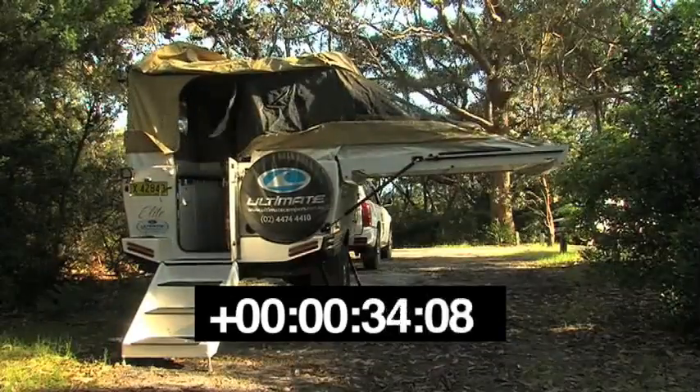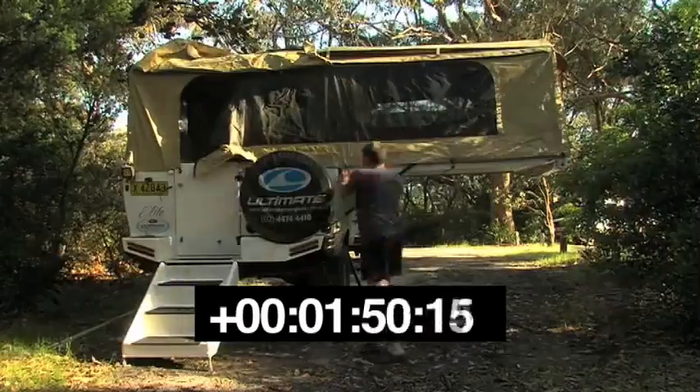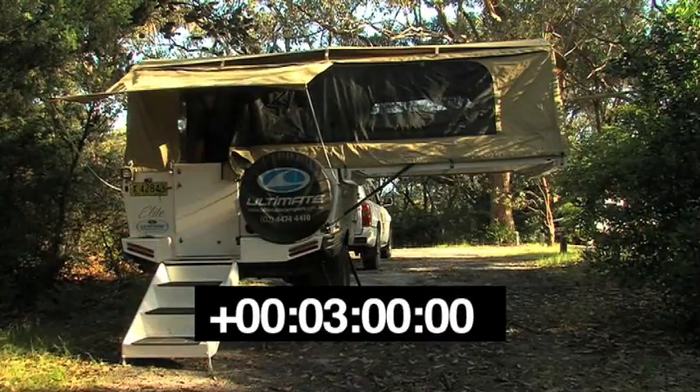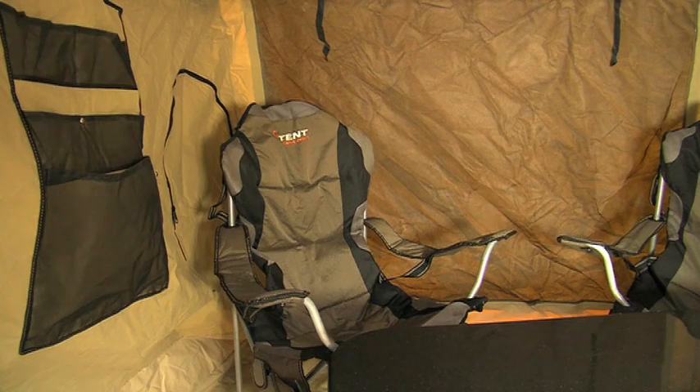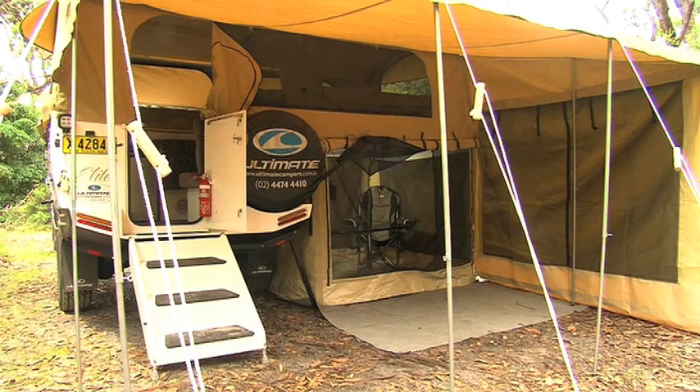Unlike some campers, setting up the Ultimate is quick and easy. About three minutes will see you set up and ready to go chase a barramundi or two. Extra awnings can add rooms to the basic set up, producing a very roomy and comfortable camp.